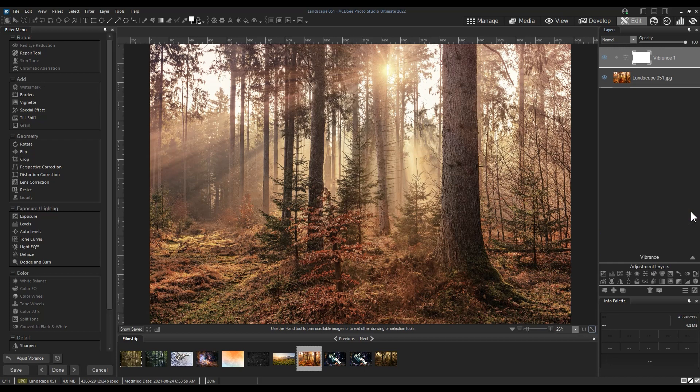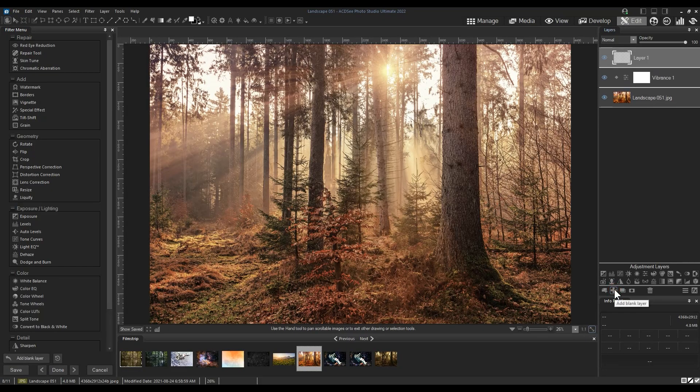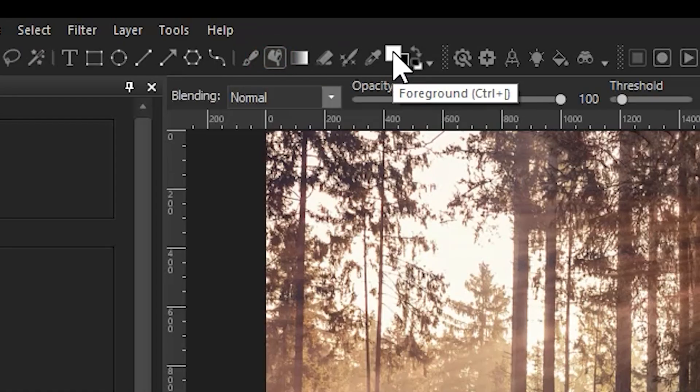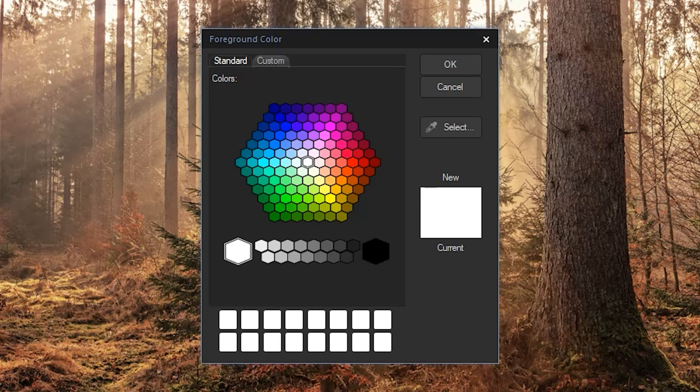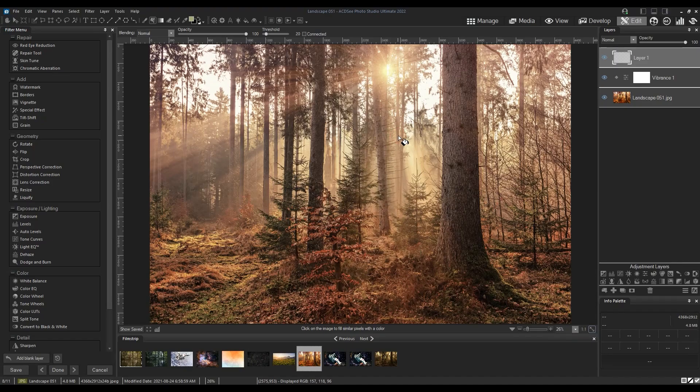Next, we're going to create a blank layer — this blank layer is pretty important. To create one, simply click the plus button from beneath the adjustment layers. We're going to use the fill bucket tool and select a greenish taupe color. For the specific color, use the custom tab from within the color picker and type the hex code ABAB79 in the hex code field. Click OK.